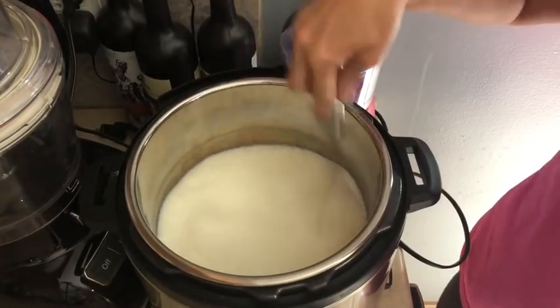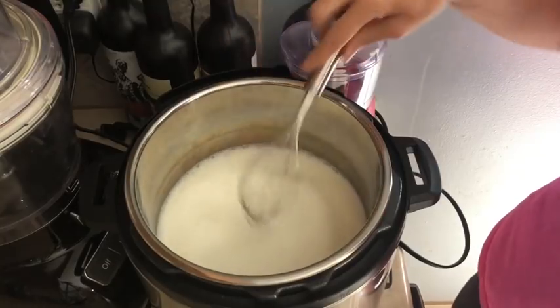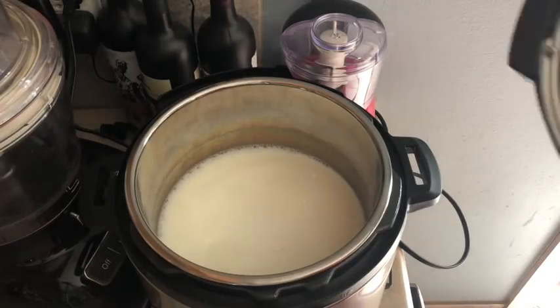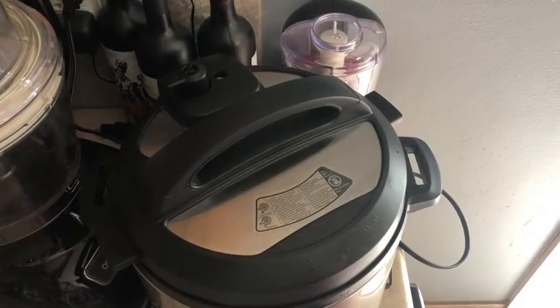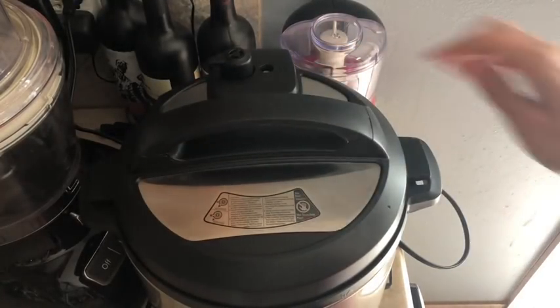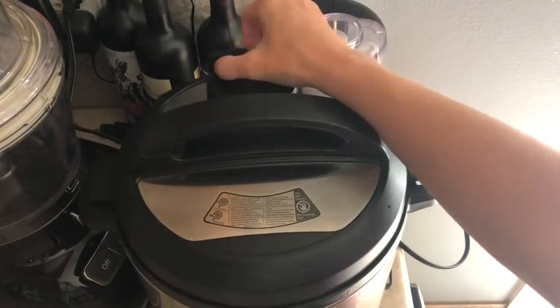I'm just going to whisk that in to make sure the yogurt is incorporated. Alright, that's done. Now here comes the hard part. I'm going to set the lid on — it always sings you a little tune — and then lock it.